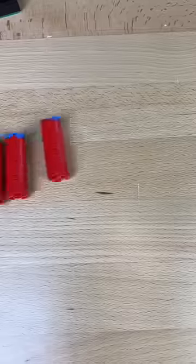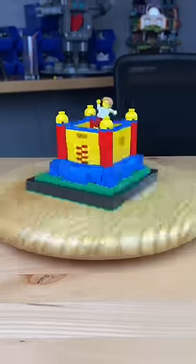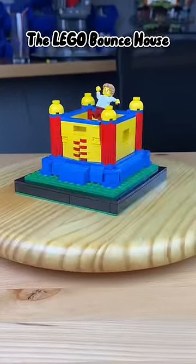Next, I grab my round bricks and I build these little guys, and I attach them on all four sides. I then build these four walls, connect them on all four sides, and now this kid will either have the time of his life or break a leg or two.